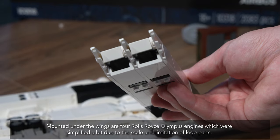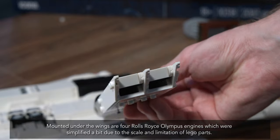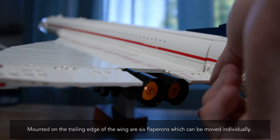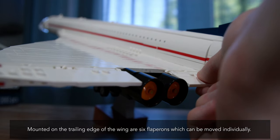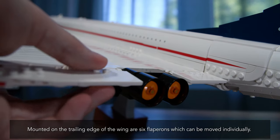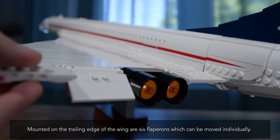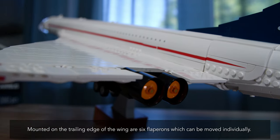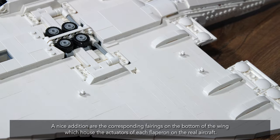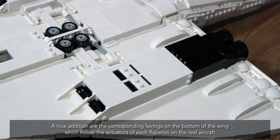Mounted under the wings are four Rolls-Royce Olympus engines, which were simplified a bit due to the scale and limitation of Lego parts. Mounted on the trailing edge of the wing are six flapperons, which can be moved individually. A nice addition are the corresponding fairings on the bottom of the wing, which house the actuators of each flapperon on the real aircraft.